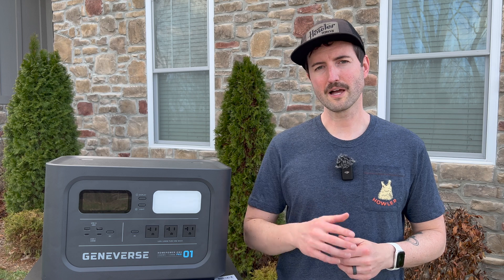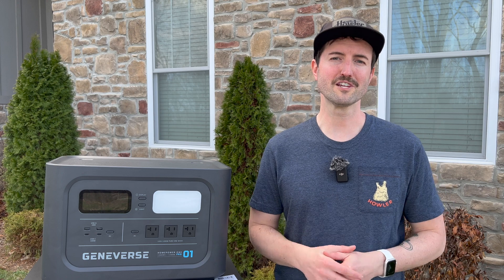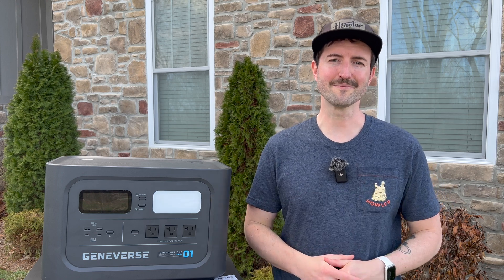That's it for this review. I hope it was helpful for you. If you dug this video, be sure to hit the like button because it helps the channel out a ton, and subscribe if you want to see more reviews and cool stuff like this down the line. We'll see you next time.